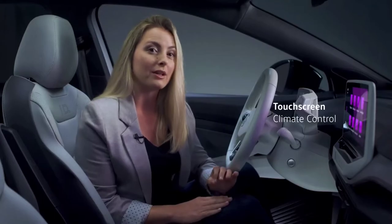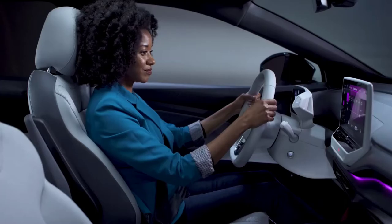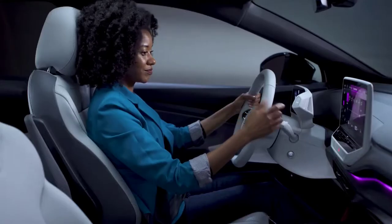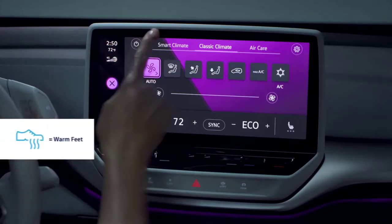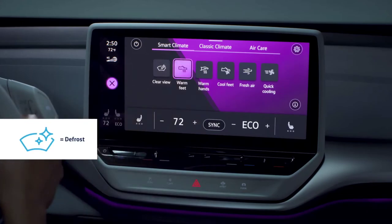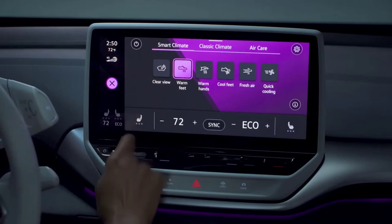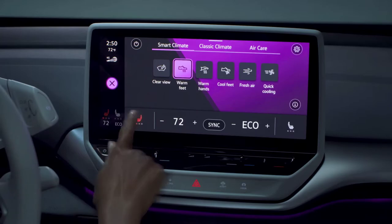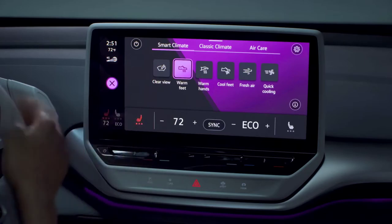To adjust the climate control, touch the climate icon. The classic climate view appears. The temperature for either side of the cabin can be adjusted by tapping the plus or minus icons or by using the touch sliders under the display. Or use a smart climate setting, which are climate control shortcuts such as warm feet or defrost. Also in the climate screen, you can set seat heating to one of three levels by cycling the button — the heat level indicators will appear under the icon. You can also control seat heating by tapping with two fingers on the temperature touch slider under the infotainment system on either side.